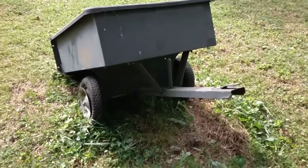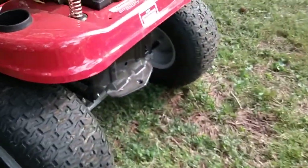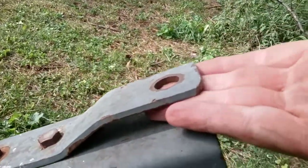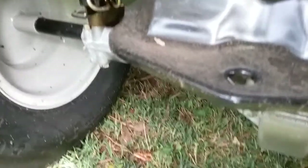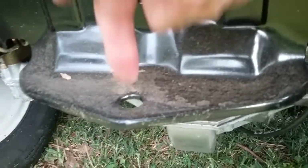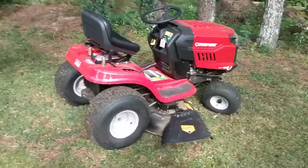I'm getting ready to hook my trailer up to the back of this lawnmower right here. See where my hand goes right in there? That's how this thing is gonna fit in there, and then there's a bolt that's gonna stick through here and hold that right there to here, and then I can pull it with my mower.